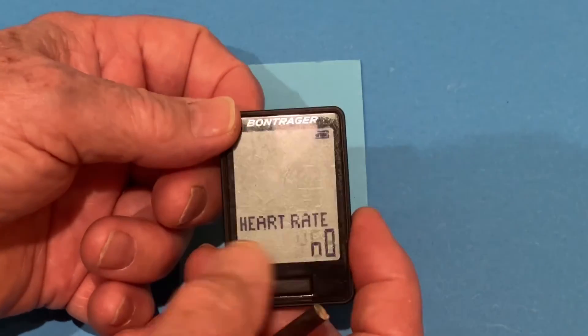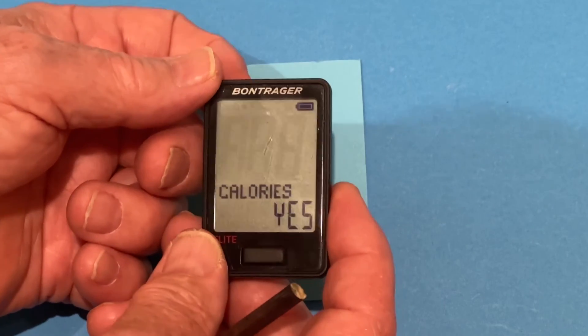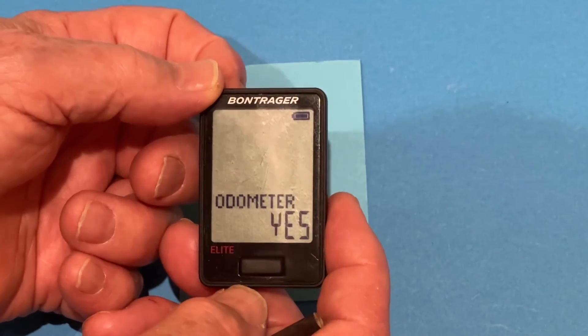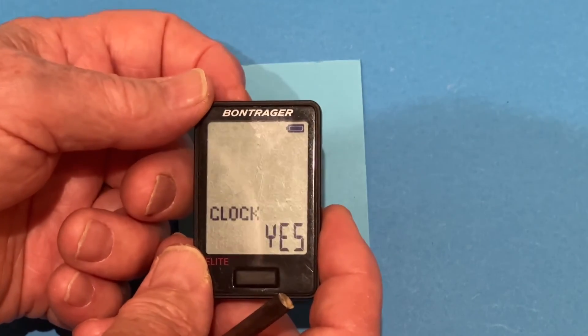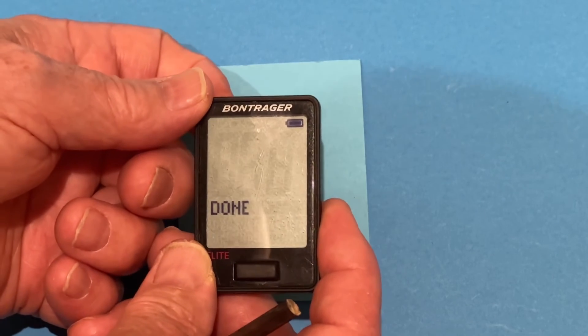Heart rate — we don't have heart rate, no. Power — we don't have power, so we'll accept no. Calories — no. Odometer — we don't need to see the odometer on the scan, so we'll press no for that. Then it asks us if we want to see the clock — always want to see the clock, so we accept that. And now we are done.